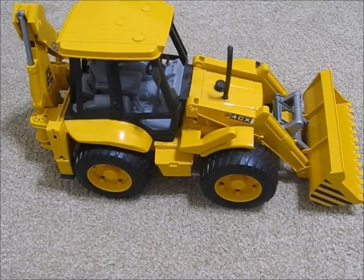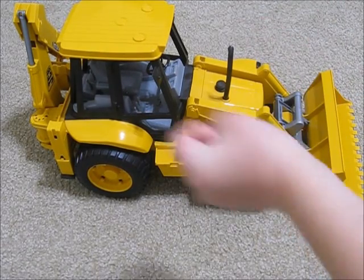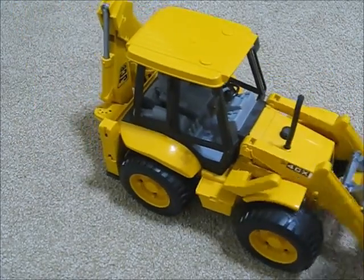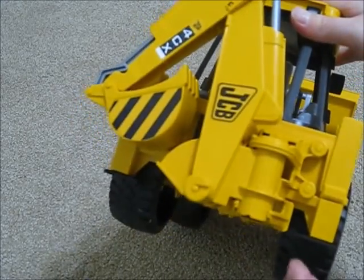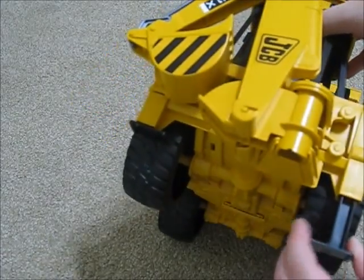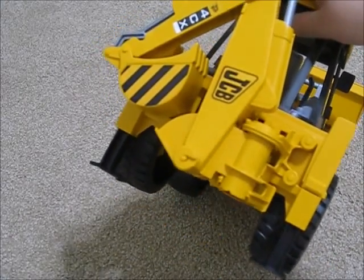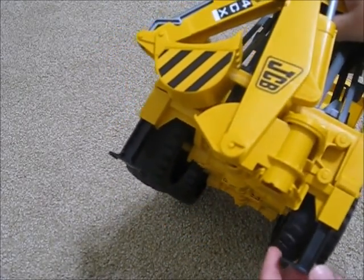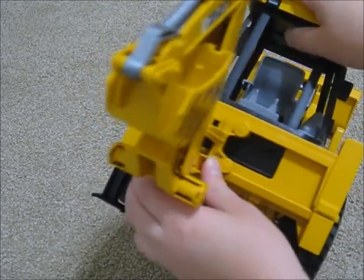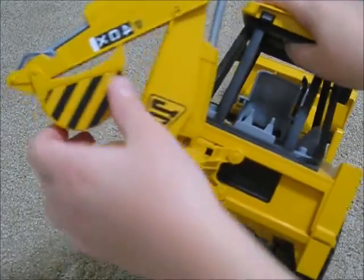Here is the JCB. We will be measuring how high the bucket can go and how high the other one can go. Let's start off with the back, because that's the most detailed part — it has all the functional stuff. It has stabilizer legs on both sides, so it stabilizes the machine. In real life, backhoes actually come off the ground if the scoop comes out. It does slide, which is kind of nice, so if you can't reach one side you can extend it that way.